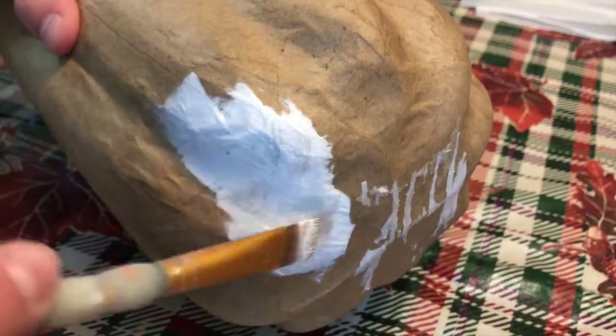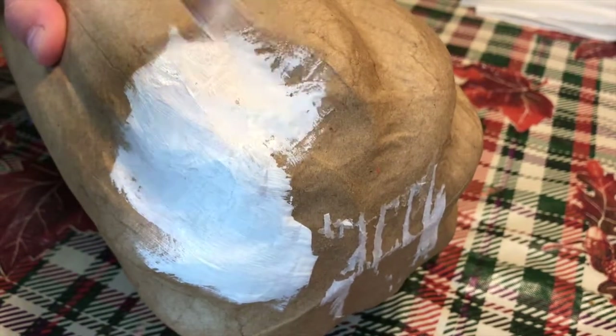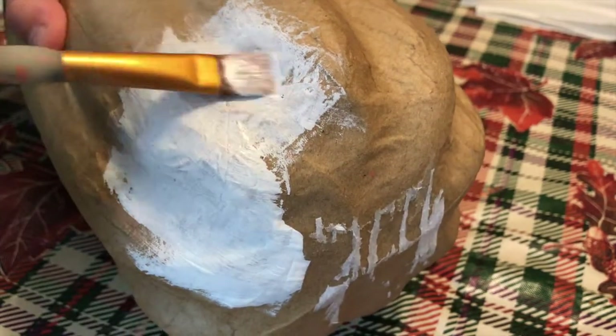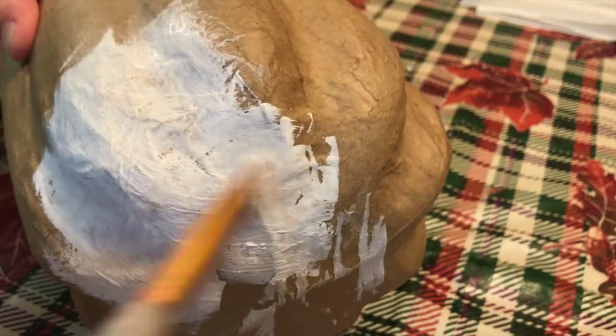For this first DIY, I'm going to be painting a pumpkin. Because it was a brown color at first, I threw a coat of white over the entire pumpkin so I could start with a fresh, clean coat of paint, and it wouldn't take a million coats to get a nice solid color.